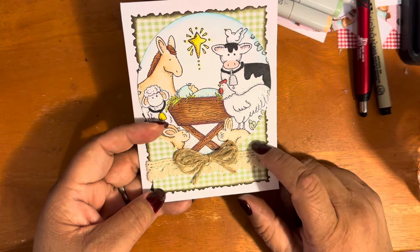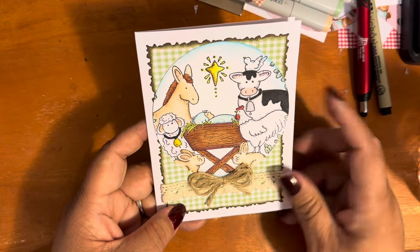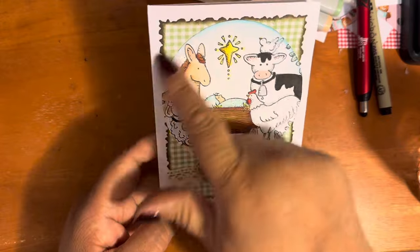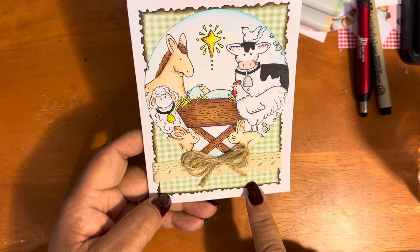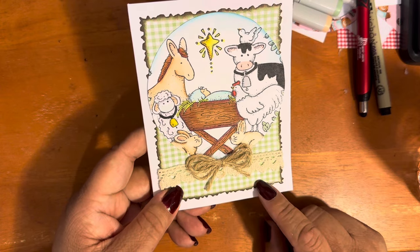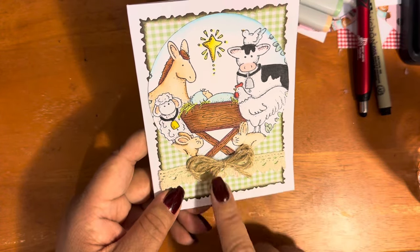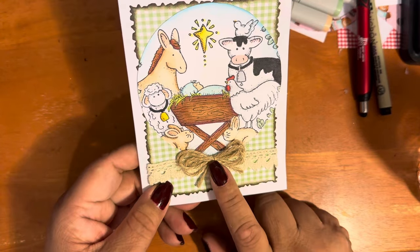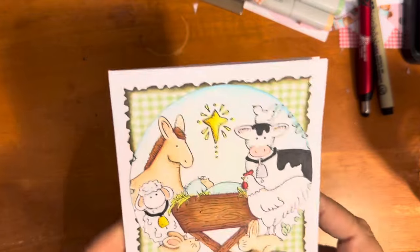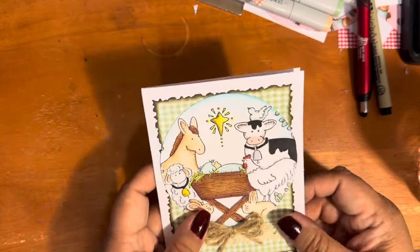My third card again used gingham, this time from Colorive, a digital company on Etsy. I used an image — I can't remember if I traced it or used a die. I used a torn-edge die to cut out my base, not sure if it's Gina Marie or My Creative Time. I added some trim from Amazon, made a finger bow using twine from Michaels, and along the top edge I ink-blended with Tumbled Glass. I think it came out really adorable.